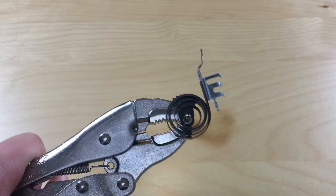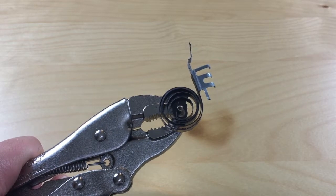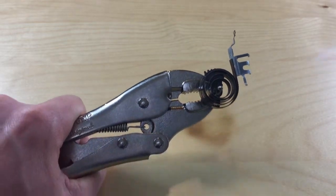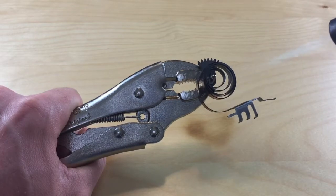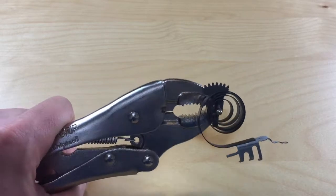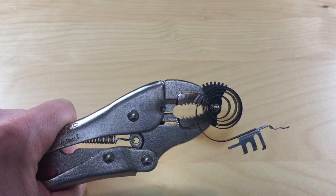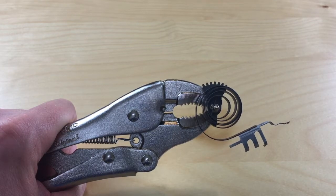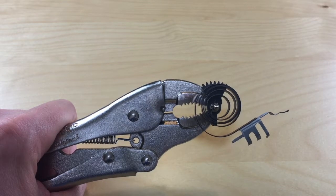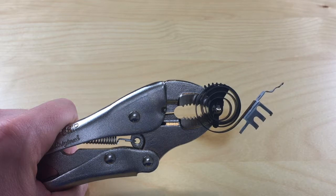Here we have our bi-metal spring clamped on a pair of pliers, and we're going to put some heat on with a torch just to see how it reacts to heat. You can see just with a quick burst from the torch it expanded pretty far, and already it's starting to go down just a little bit. That's an extreme example — it only really moves a couple fractions of an inch in normal operation, but that fraction of an inch is enough to activate the switch.